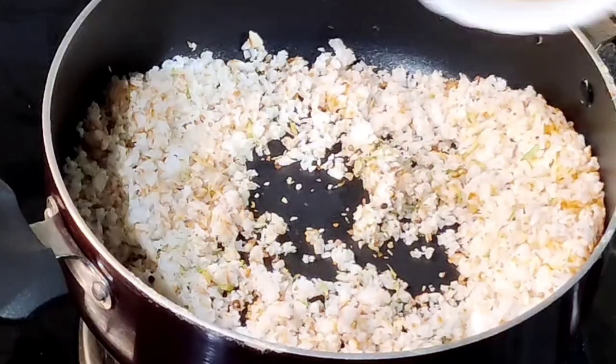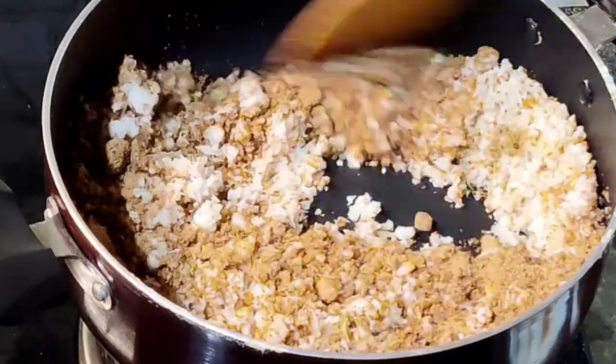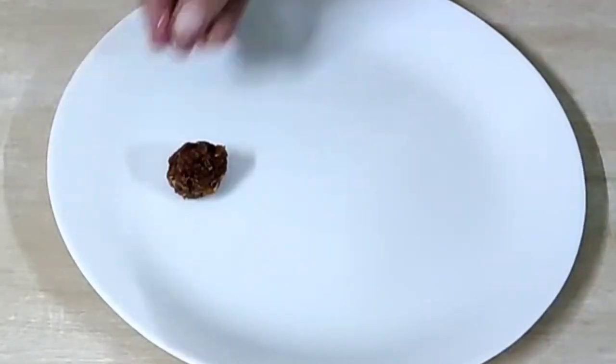Prepare a dessert — bake a cake or a sweet. Here I am preparing coconut laddus made with coconut, jaggery, and cardamom powder. Make the laddus, keep them in an airtight container, and store them in the fridge. They will remain fresh for a week.